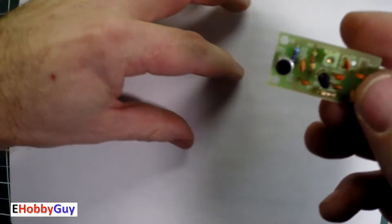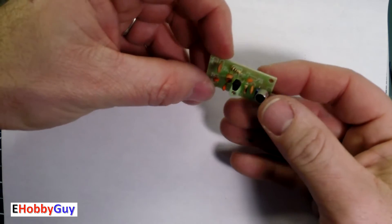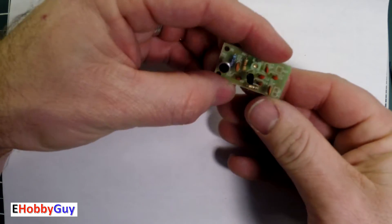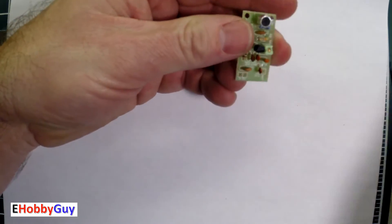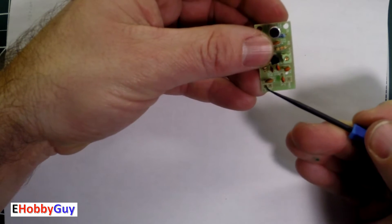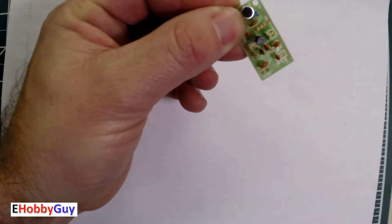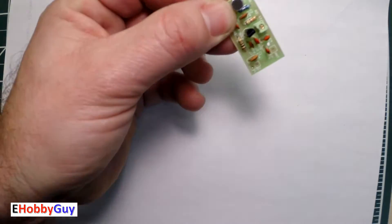Hello everyone, I am Paul your e-hobby guy and in today's video we're going to look at this FM audio transmitter. There's a microphone on it, it requires an antenna and power. We're going to see how sensitive it is, we're going to see if it works and if it does, how well it works. So let's jump right in.